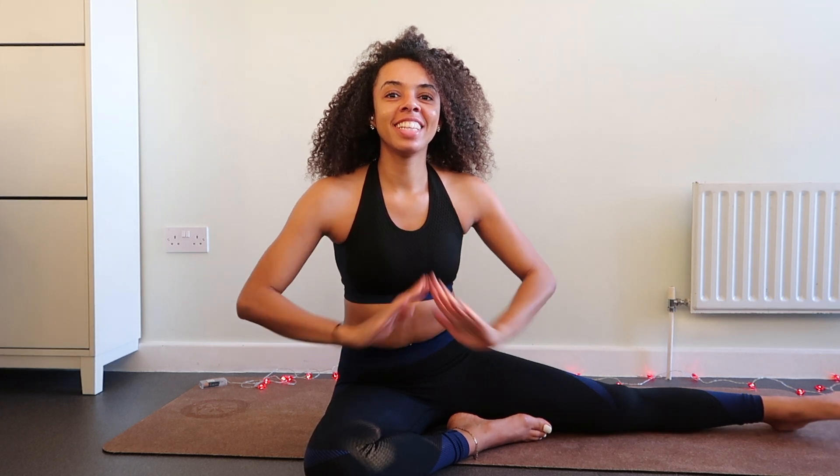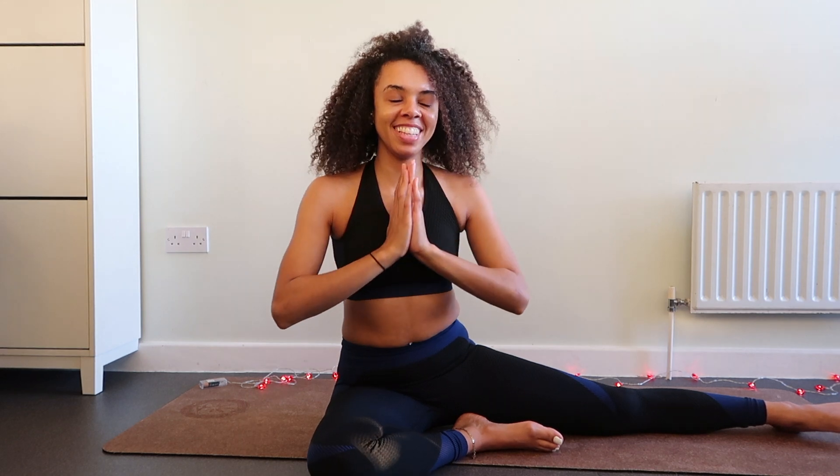Your hips basically hold your organs of creation, and unconsciously we tend to hold so much stress and emotional blockages within our hips. Also, stretching your hips is really good at decreasing or preventing the likelihood of back ache. Within this video I'm also going to share with you in more detail all the amazing benefits of opening up your hips, and I really hope that you find this video useful and that it benefits you immensely.